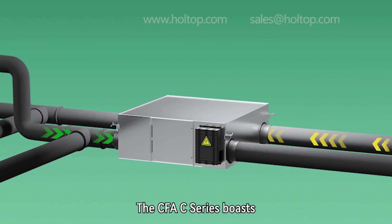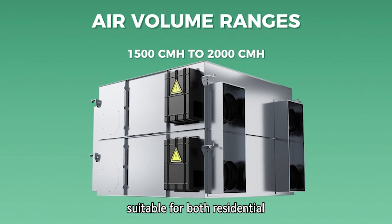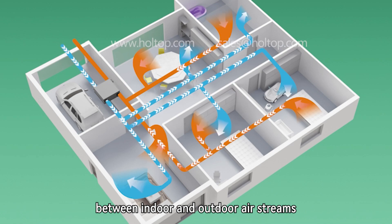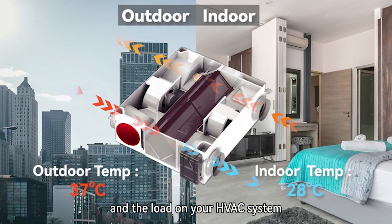The CFAC Series boasts a wide range of air volumes, from 150 to 2,000 cubic meters per hour, suitable for both residential and commercial spaces. By efficiently transferring heat and moisture between indoor and outdoor airstreams, it reduces energy consumption and the load on your HVAC system.